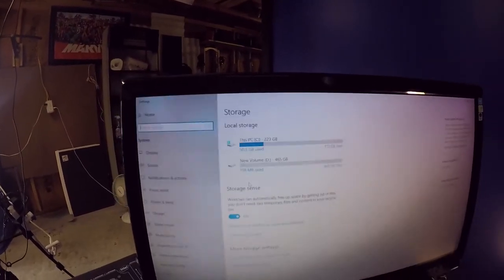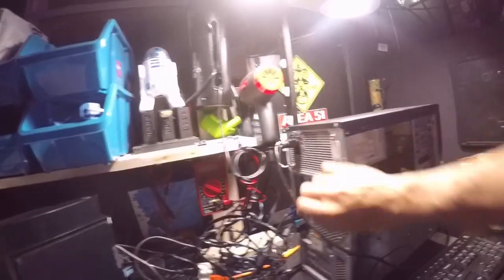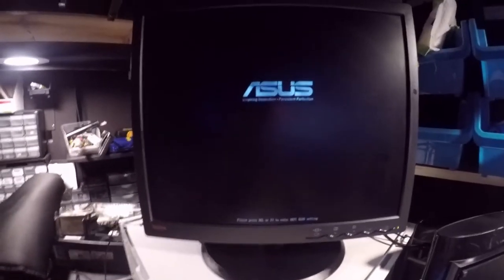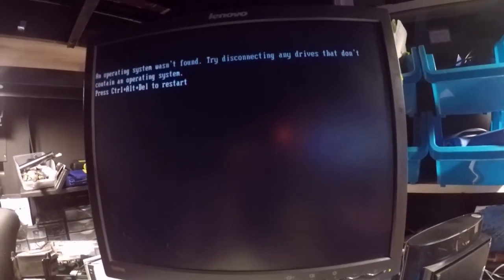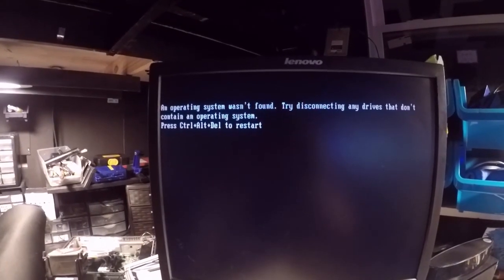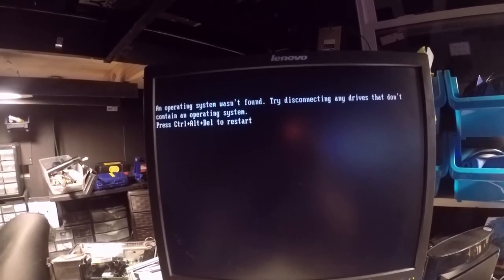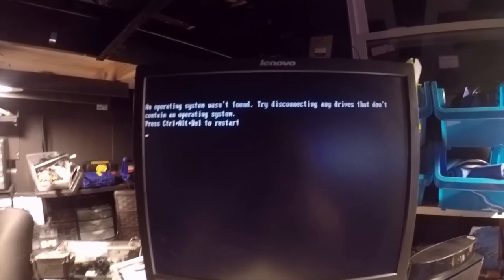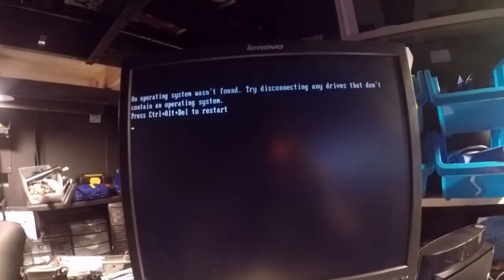We brought the computer back in, got it hooked up with the monitor, and powered it on. You're going to get a screen saying no operating system was found — that's fine. Hit Ctrl+Delete to restart. It says 'try disconnecting any drives that don't contain an operating system,' but really you just need to get into the BIOS. When it restarts, tap Delete or F2 to enter BIOS.